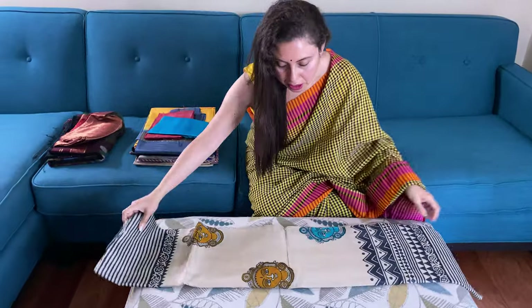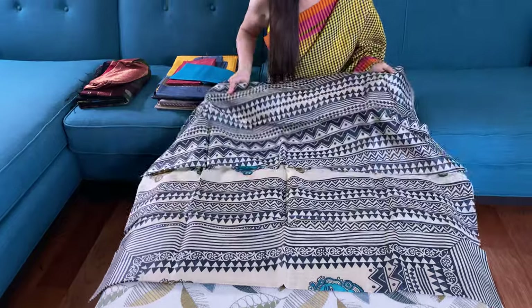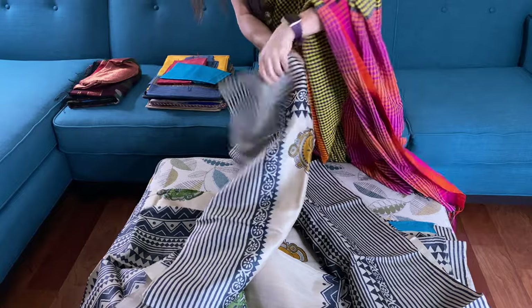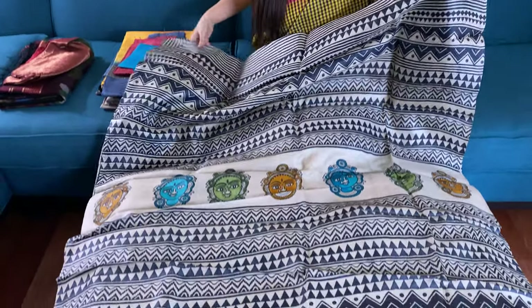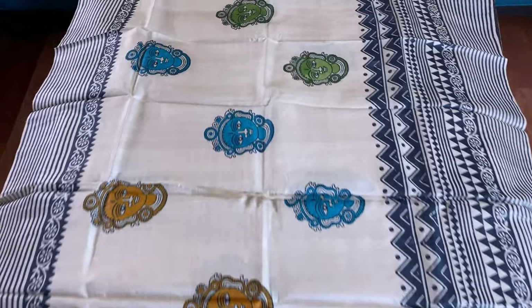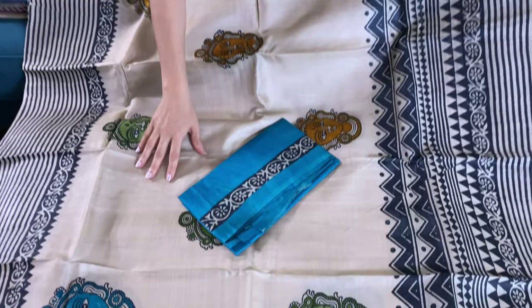This is a pure gachi tasar with kalamkari block print. This is the pallu of the saree — it has a very big pallu and these are all hand block. And this is the body of the saree with a skirt border. And this is the blouse piece for this saree.